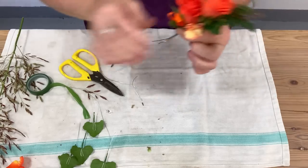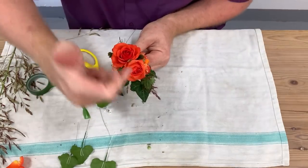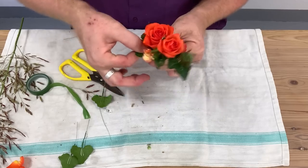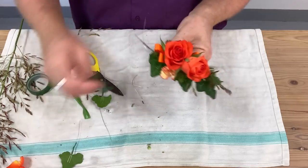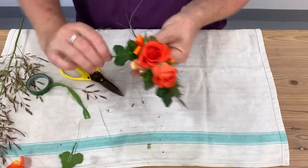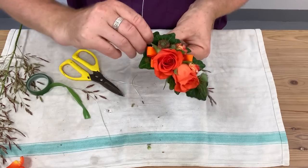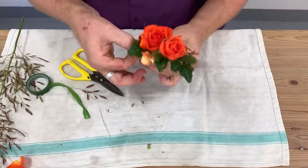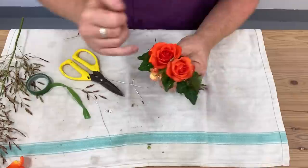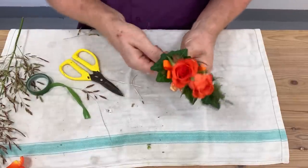Just have that one there for a bit of colour. So essentially we've got a focal flower, we've got a point, we're creating a little design, and I want to bring in a few more leaves. You can put a little bend on them and that creates your framework — you can see straight away that those last leaves just frame this material and finish it off.